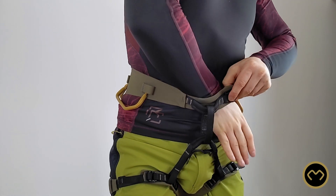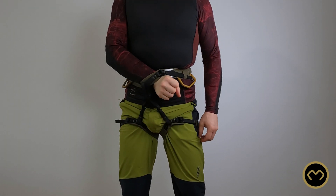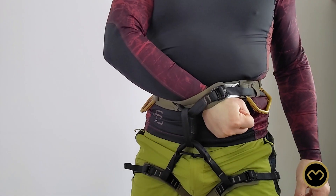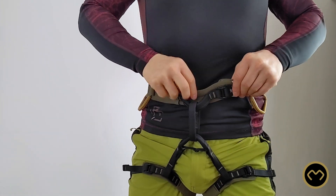To assess if you properly tightened it, put in your hand, close your fist, rotate, and try to take it out. If it stays, it means you properly tightened the harness around your body.